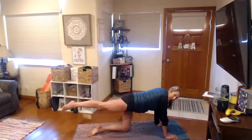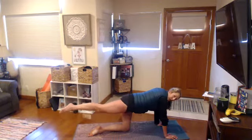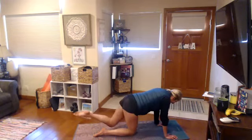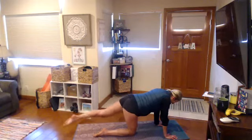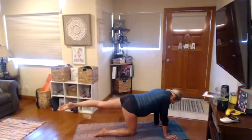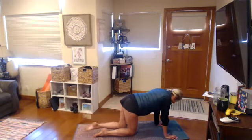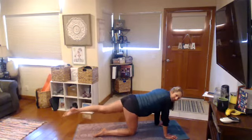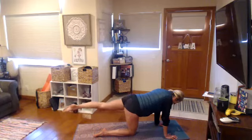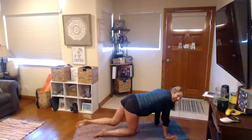These are deep internal muscles — almost not so much sucking it in, but I like the thought of an elevator, like zipping things up. Little pulses now — hold that belly button in. Five, four, three, two, one. Set that leg down, other side. Pull the knee in, extend it nice and long. You have to be conscious of these muscles because they're deep. Four, three, two, one — hold — little pulses, five, four, three, two, one.